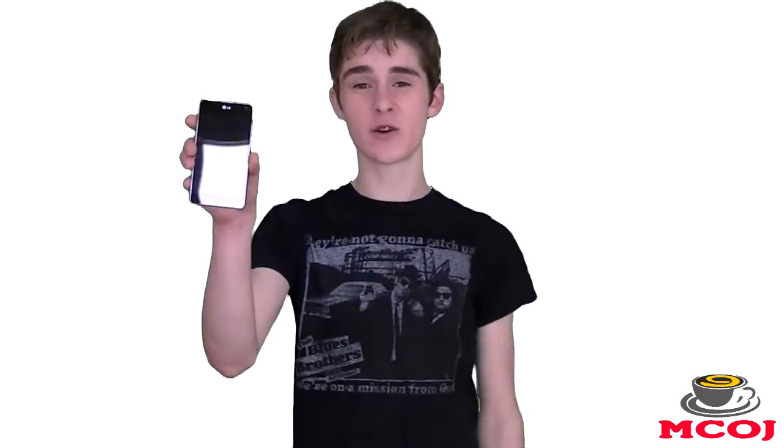Hey there everyone, what's going on? Joe Martin here from MobileCupOfJoe.com. So if you are in the market for a brand new smartphone and you don't care how much money you spend — you just know that you want one of the best smartphones money can buy — then I highly suggest you continue to watch this video. In this episode of MobileCupOfJoe, I'm going to be giving you my full video review of the LG Optimus G, which very well could be one of the best Android handsets we've seen to date.